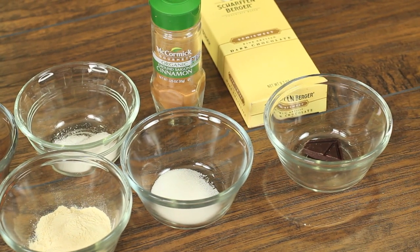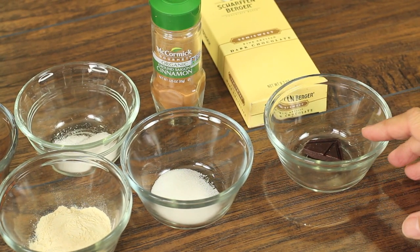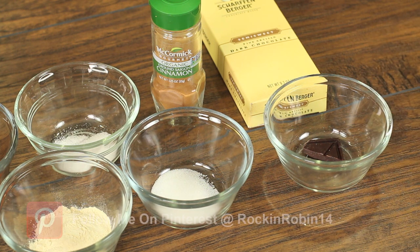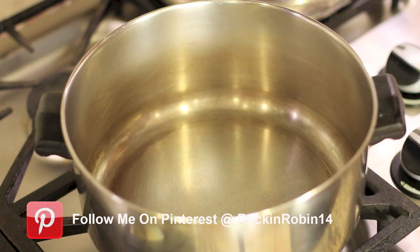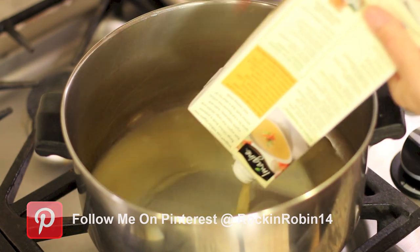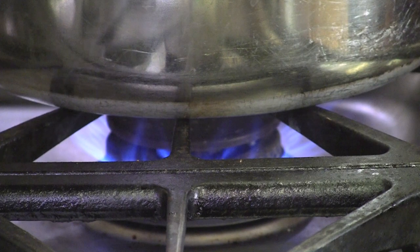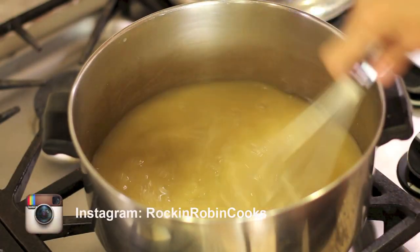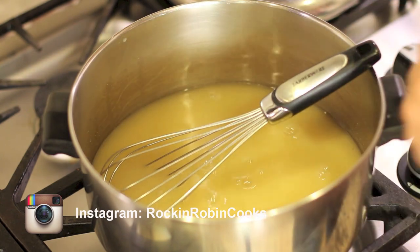Our last item is some fine artisan dark chocolate by Scharffenberger — just a little piece of that for a little depth of flavor. First thing we're going to do is put our chicken broth right into the pot on medium heat. I want to get this warmed up, and once it starts to get warm we're going to add everything to the pot except for the flour.